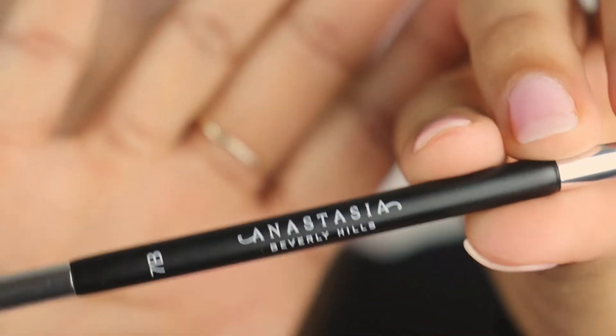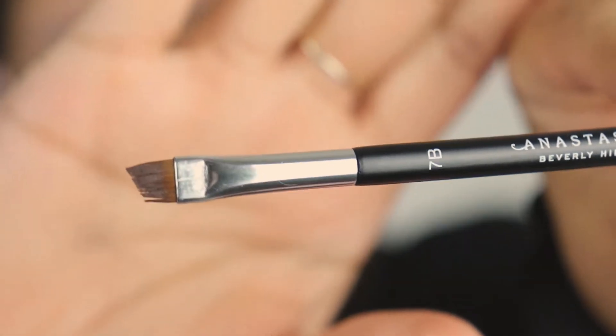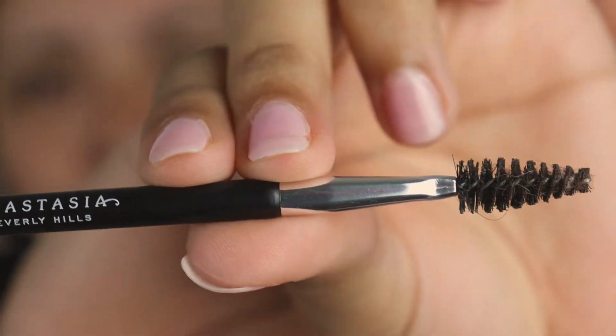If you want to see how I achieved this brow look, go ahead and keep on watching. I'm gonna start off with this Anastasia Beverly Hills 7B pencil — it looks like this, got that sharp tip and then it's got the spoolie in the back.